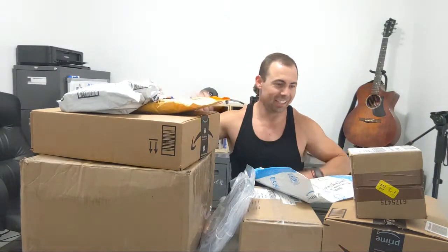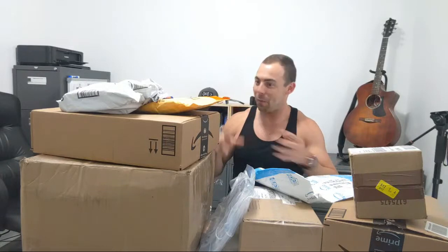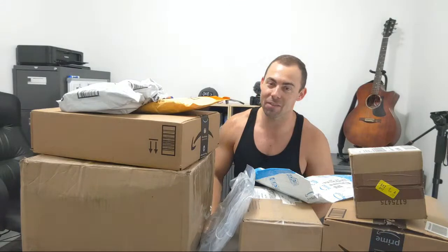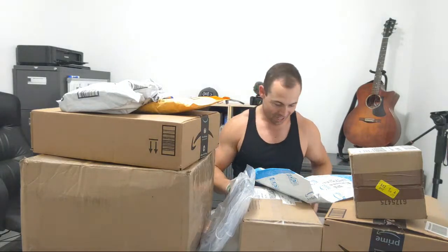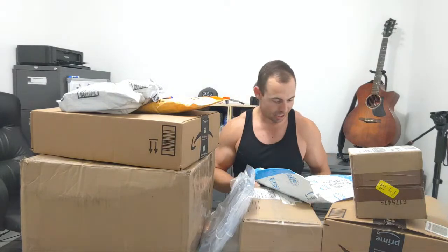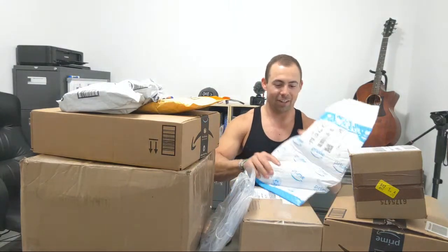As you guys might could tell, I've been hoarding a few packages. I got some of these a while back. I just haven't needed anything in them yet, but I'm about to need them because we're gonna be taking the Sea Dory out this Sunday and Monday for an overnight trip — a little sea trial. There are a few things in here that I need, so let's start opening this stuff and see what we got.